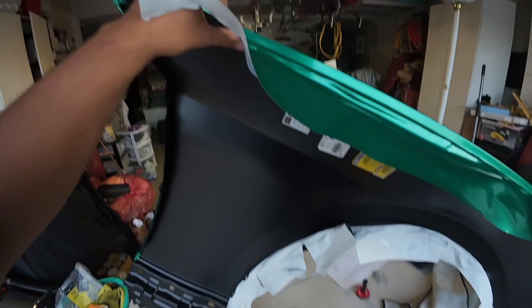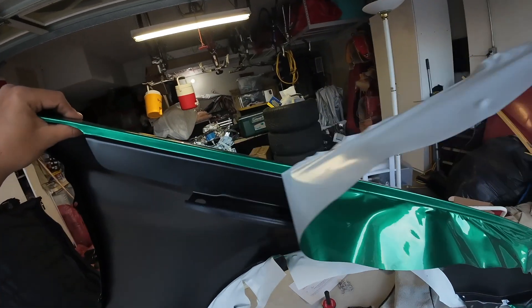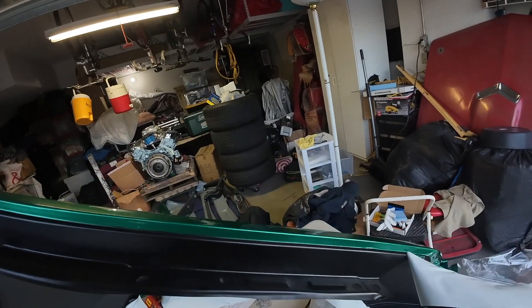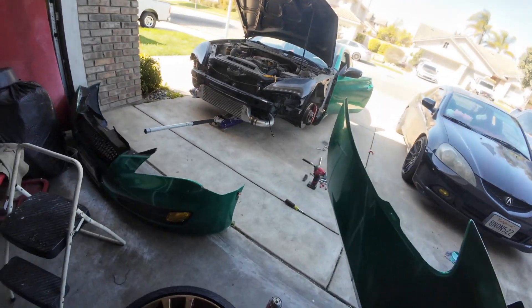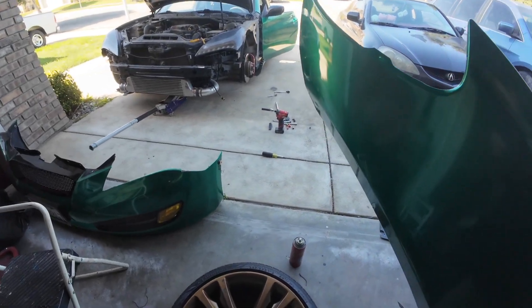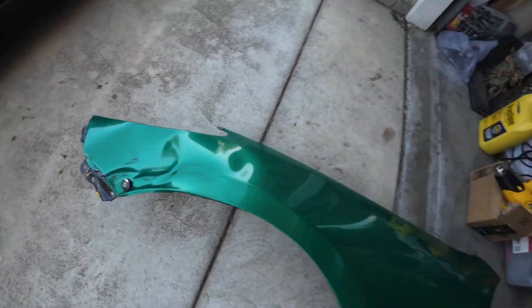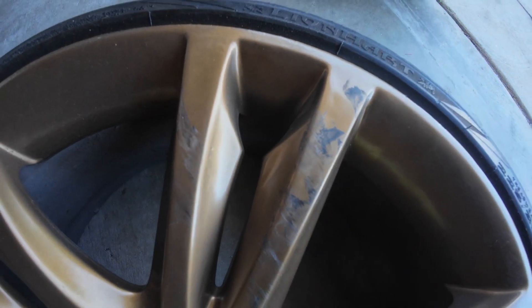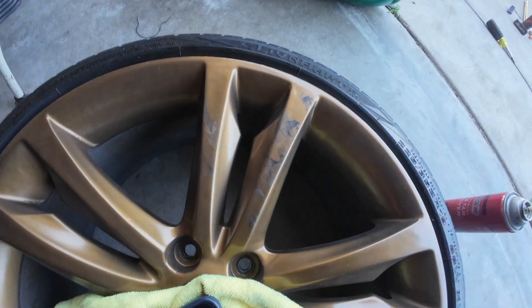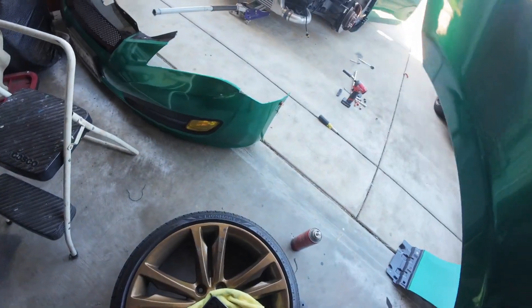This is my favorite part right here — so satisfying. So a couple things before I put the replacement fender on: I just got the old one. Check that out, I got the new one right here. The rims were scuffed so I'm going to have to repair that — sand it down, repaint it. Luckily I do have paint.